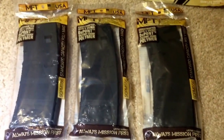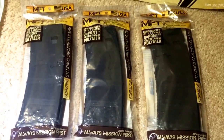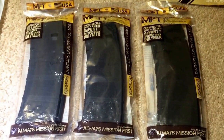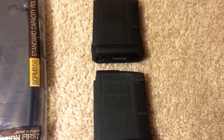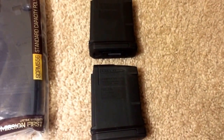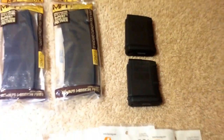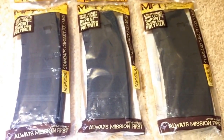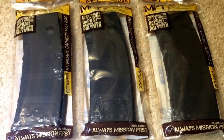Along with that, I have these Mission First Tactical standard capacity magazines, which are 30 rounders. They also have a removable butt plate, which is perfect for Kit A. I also have these 2 P-Mags — the Gen 4 P-Mag 10s — which I'll be installing the bullet buttons in as well. These came out to $14.99 each, which is a hell of a deal, and I'm liking these a lot.